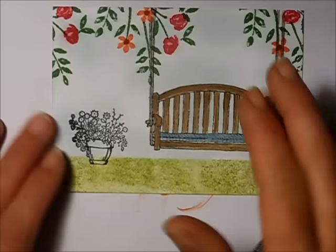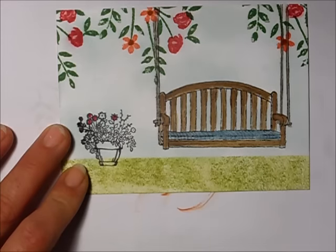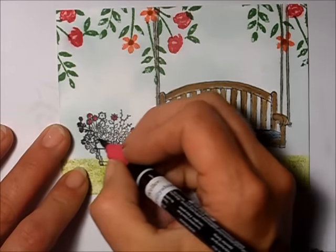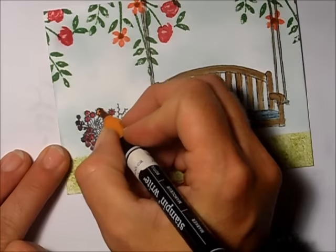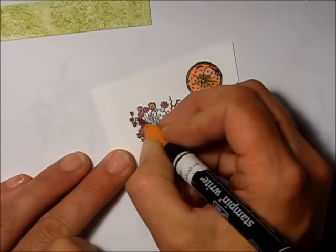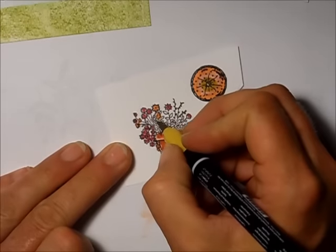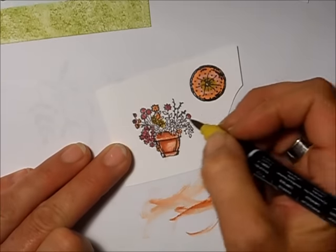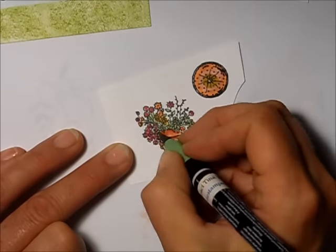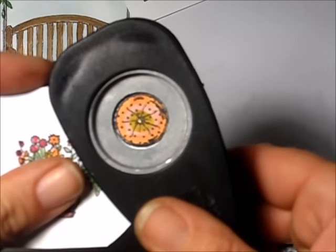I go back to the second piece and add Rose Red in the same places, not worrying about the center since you won't really see it. I pull out my Pumpkin Pie, move to that piece, and take some Crushed Curry to add to the daisies. I use Wild Wasabi to color in all the leaves. The three-quarter inch circle punch fits this little pillow perfectly, so I punch it out.